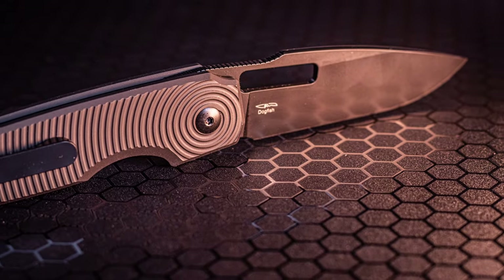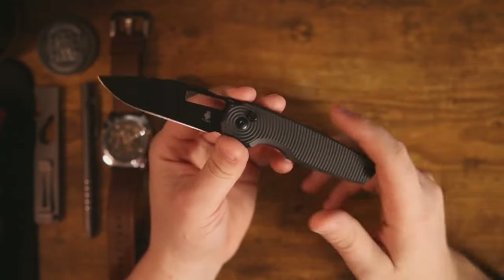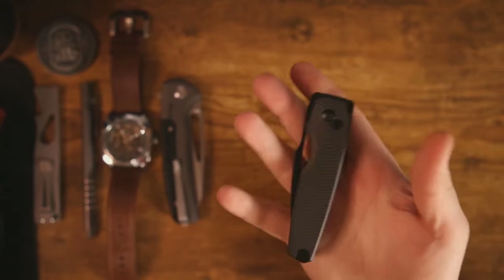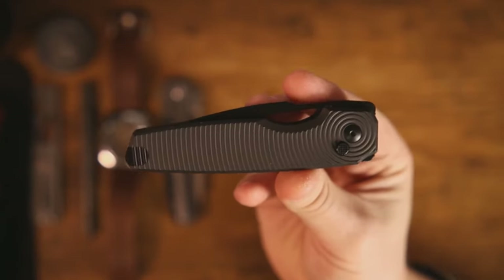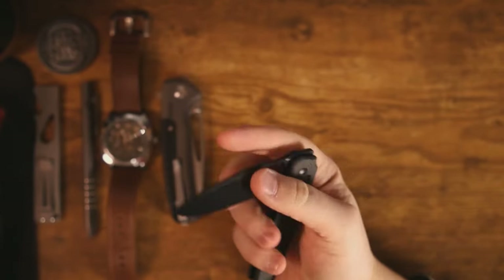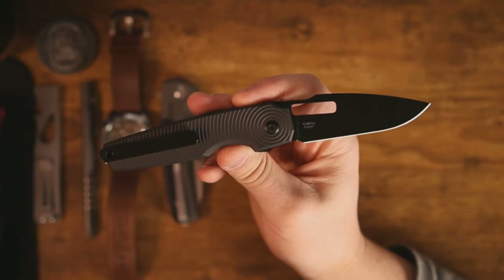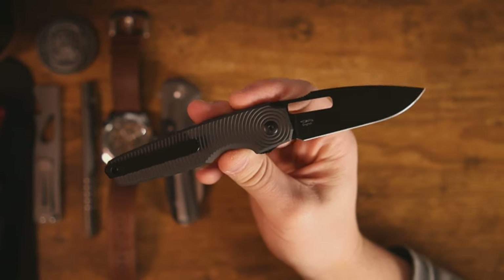— my first impressions and initial reaction to this knife, we'll go ahead and pop it up in the corner. With that being said, I do find it necessary to revisit knives after I've had my first initial impression, because knives are often so exciting to get.